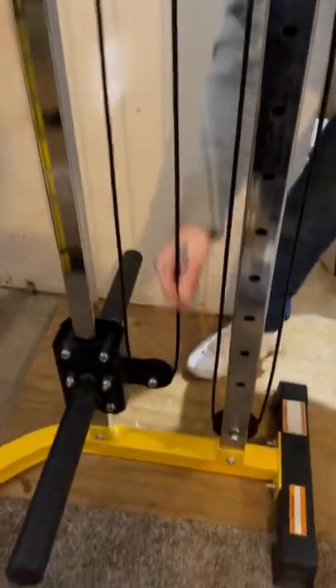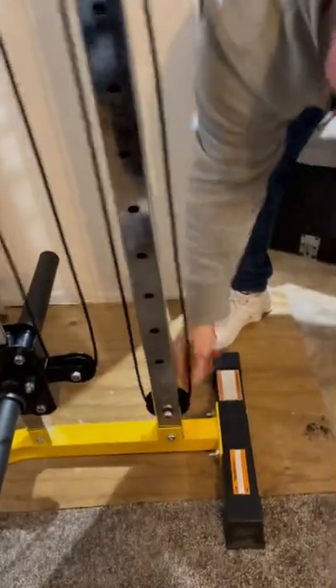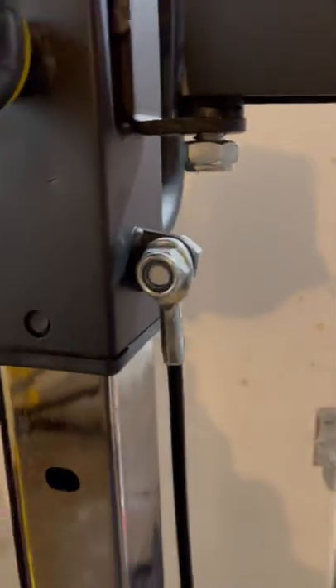All the way down, pull at the bottom, came back up to number 19 on the direction, all the way back down. And keep in mind that the ball is here whereas the cable is here.